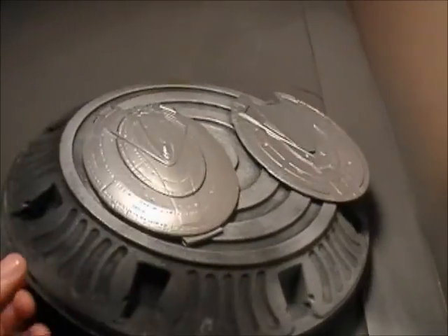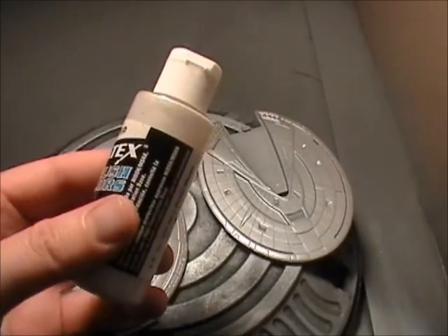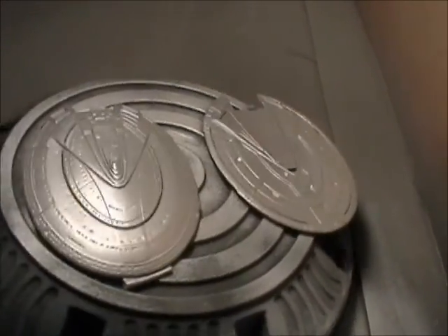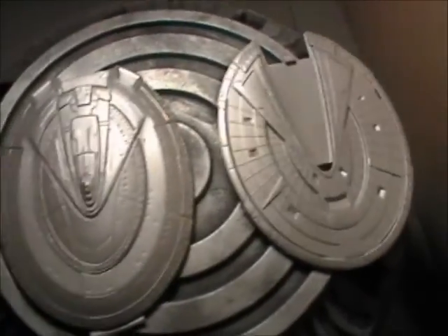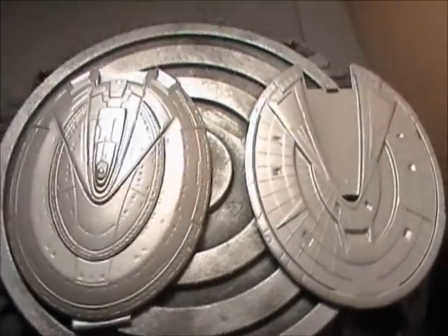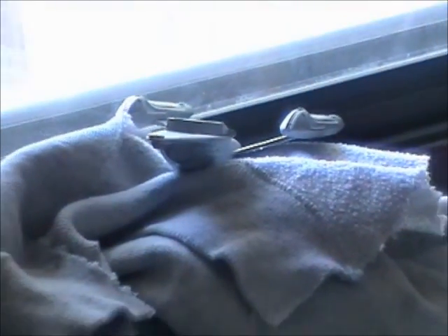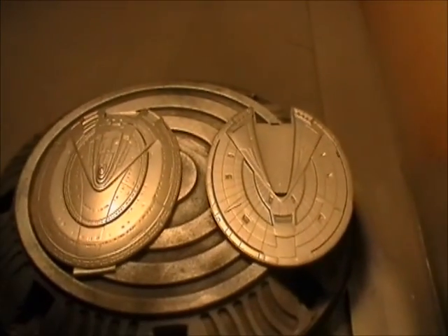I went back and highlighted the phaser bands again because they kind of got lost in the pearlized paint. I just went back in with a Sharpie and redid them. The engineering section is right there in the lights, getting dry from the pearlized paint. I'll be doing that in a moment - well, tomorrow, because I want it to dry.